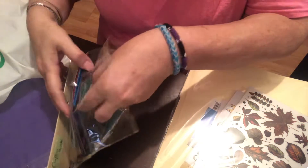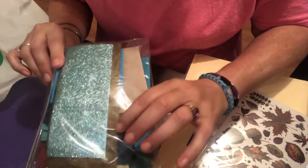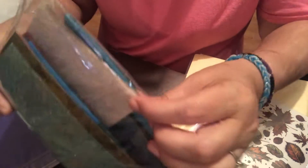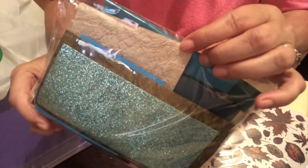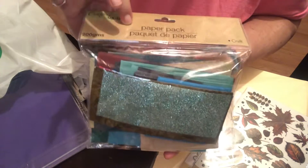Then I grabbed this paper pack — it's different colors from the one I grabbed before. You get different textures: there's glitter, and this one that looks like handmade paper. I really like that one a lot because of the texture, so I grabbed one of those.